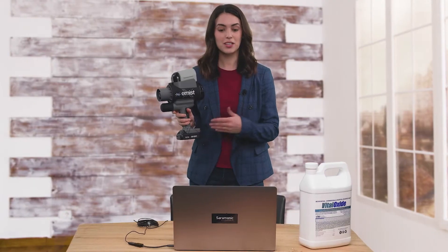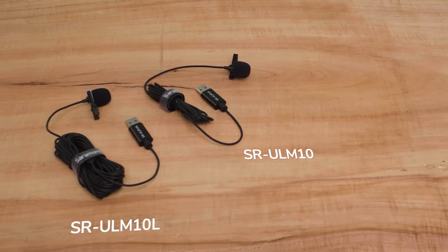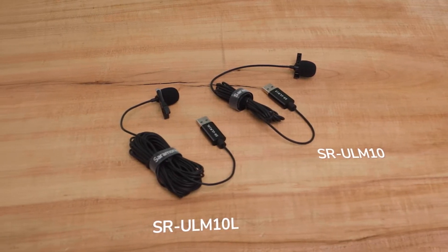Whether you need great sound for virtual meetings, you are a teacher or a student in an online class that needs to be heard clearly, or you are recording a podcast or adding a voiceover to your video, it's so important to have a great sounding microphone — and the SR-ULM10 and SR-ULM10L make it incredibly easy.